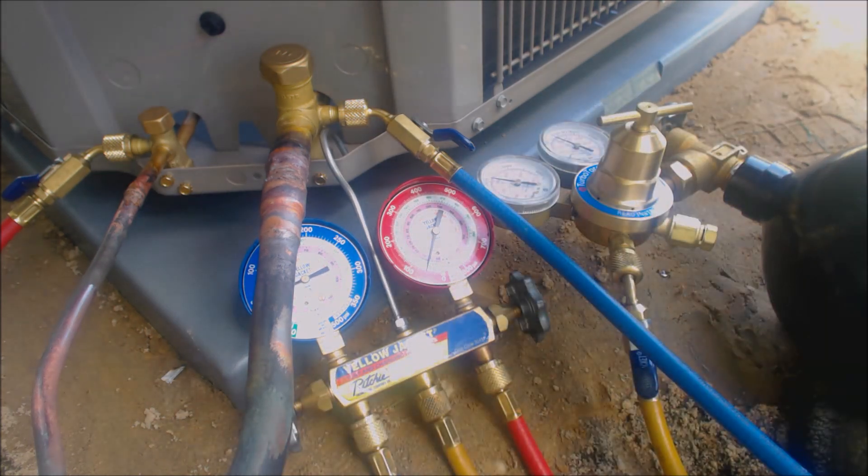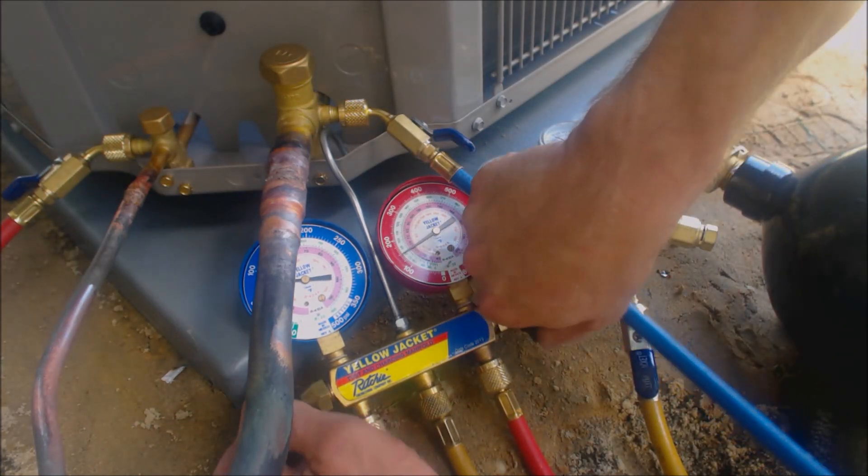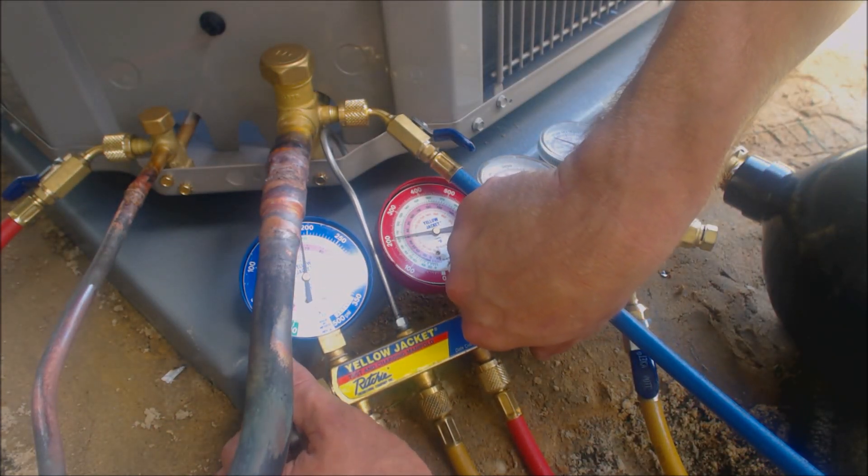Now we're going to listen and make sure there's no leaks anywhere, then we'll go ahead and put it up to 300 psig. All right, I don't hear any leaks — we're going to go ahead and increase the pressure.